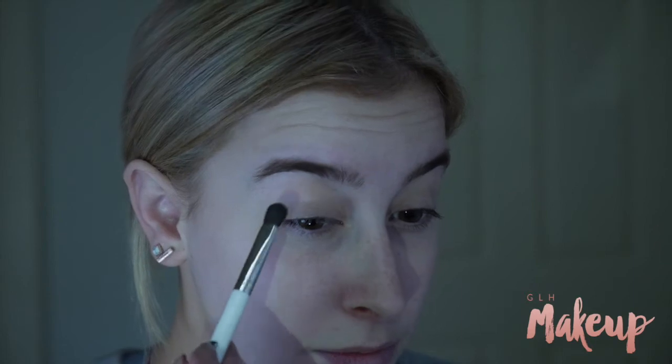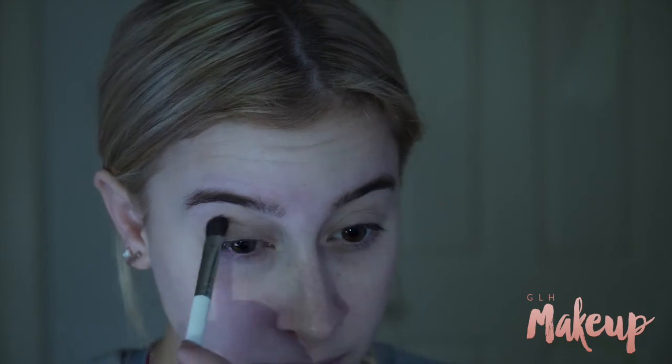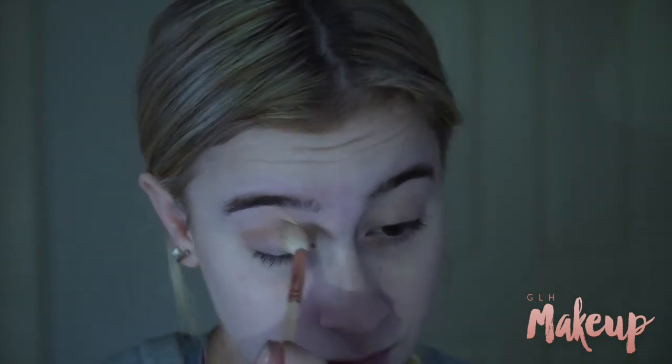Then I am just going in to start off with my Frappe shade by Makeup Geek and just popping that in the top part of the crease and just above the crease to try and create a soft cut crease kind of look, and then just blending that out so that it's nice and diffused.